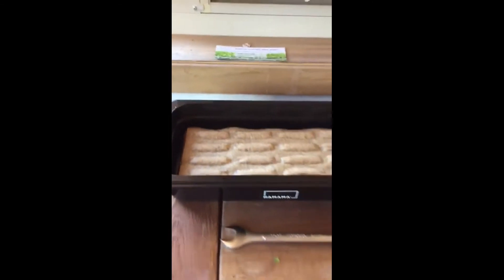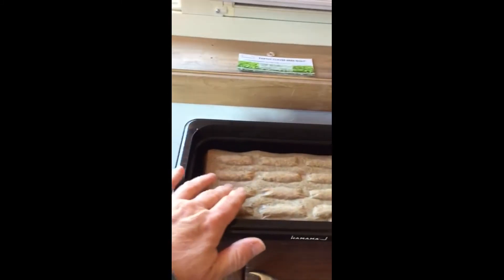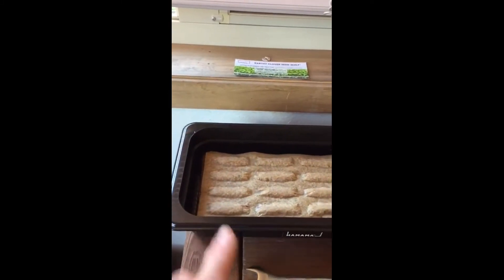These are my Earthy Clover Seed Quilt that I started about three days ago. See how they're starting to bloom up. It's not ready to take the cover off yet, but you will see it go big.